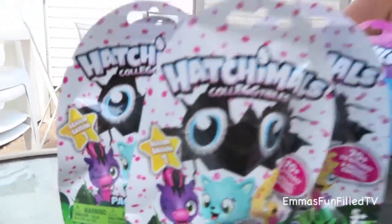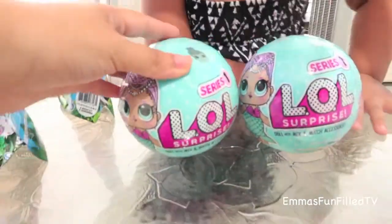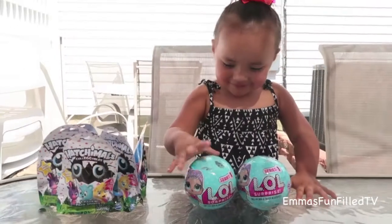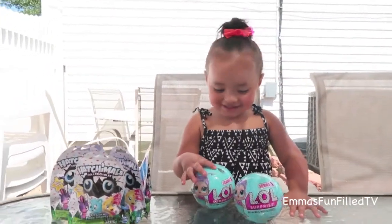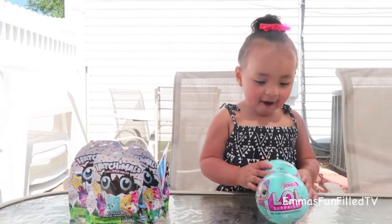They are from season one. And we have two series one LOL surprise dolls. Are you excited? So which ones are you going to open first — the Hatchimal or the LOL dolls? LOL dolls.